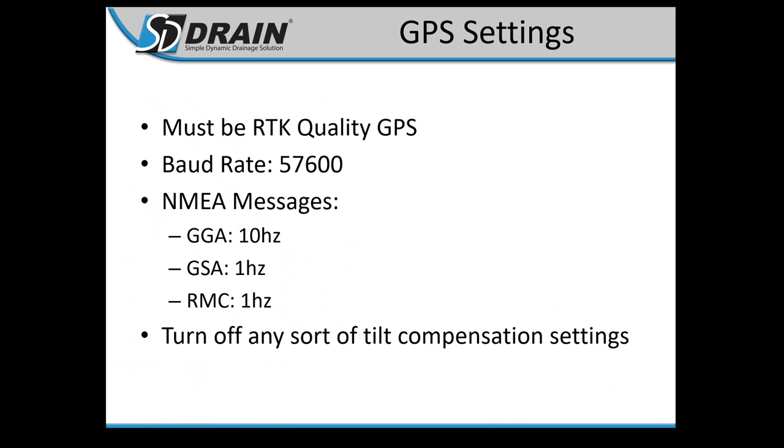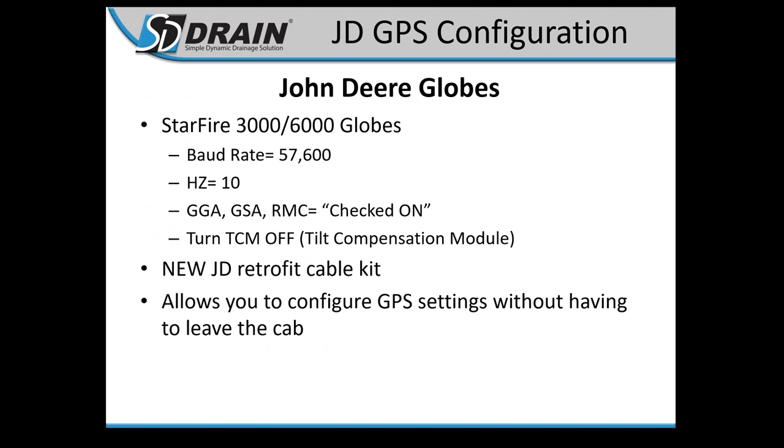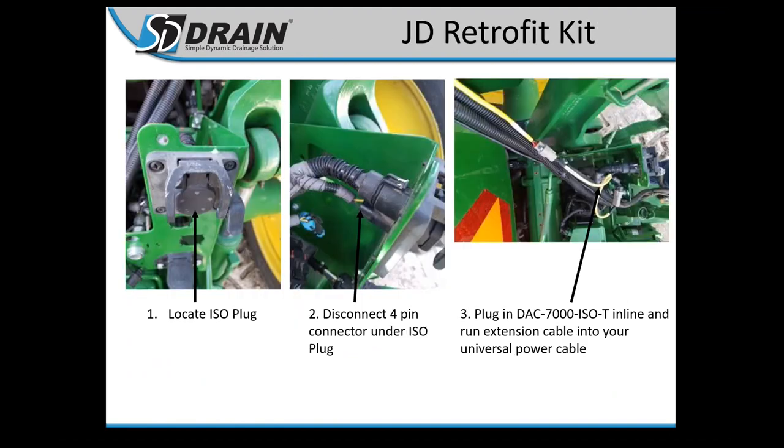EPS settings are generic settings we require, and we send out cheat sheets for each manufacturer's RTK globe configuration. Here's the John Deere configuration — if you lost your cheat sheet, you should have received one with your SD Drain purchase. We also have a retrofit cable kit, more for ditching, that allows you to change channels quickly without leaving the cab, such as switching towers. Most tile guys with a base station in the field won't need this kit.